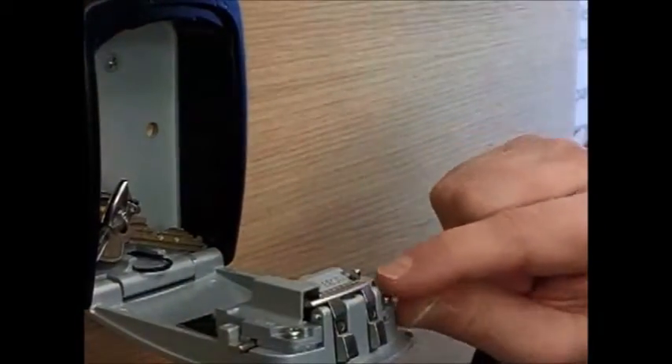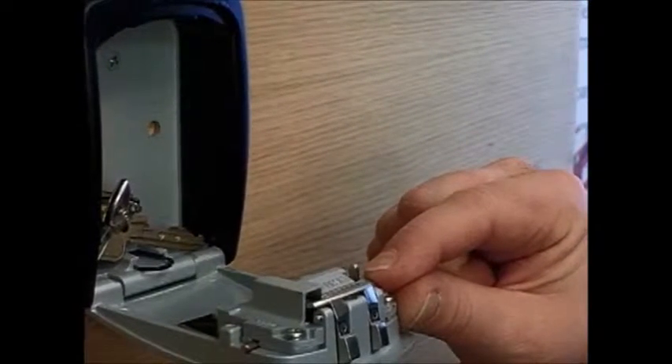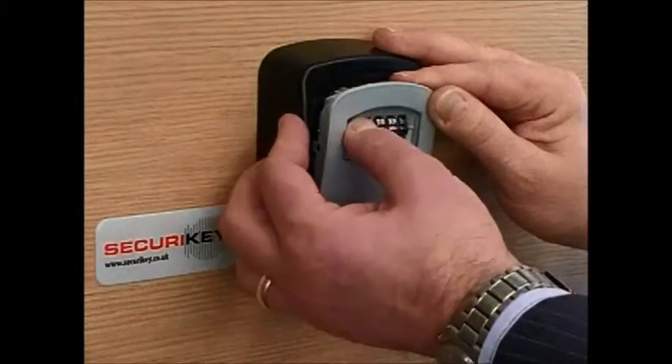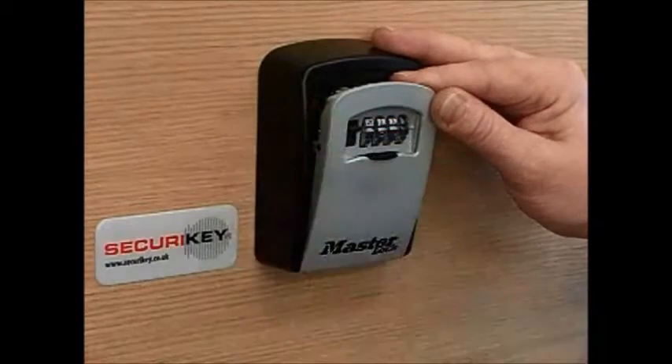Once your combination has been put in, return the reset button to its original position. With the door open, check your code several times to make sure that it is correct before locking the unit.